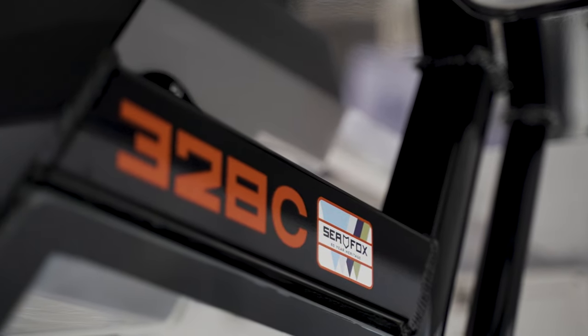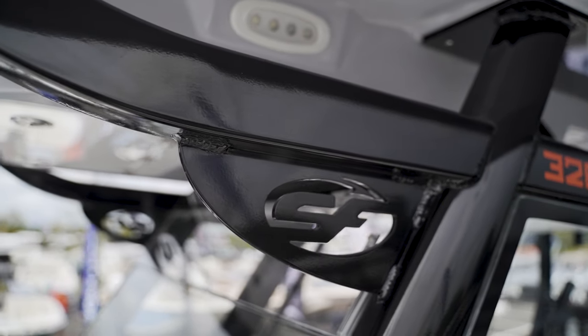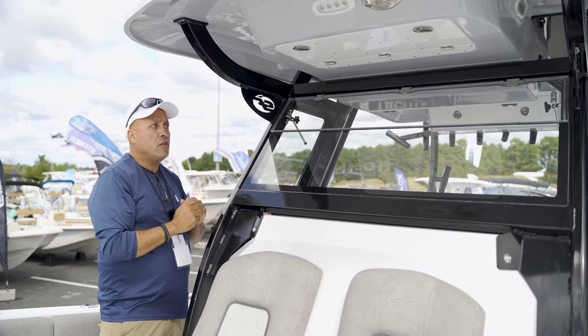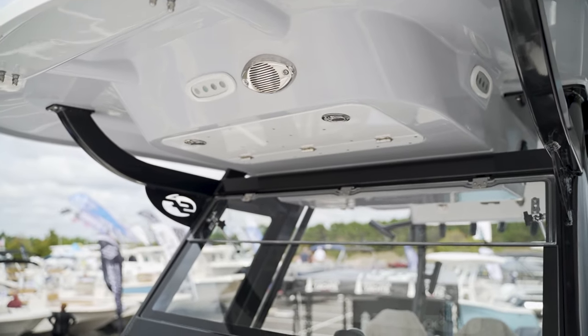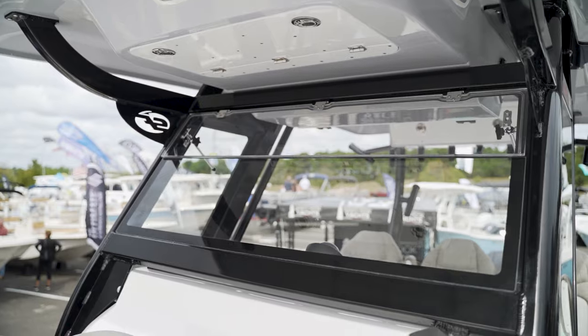I want to show you Seafox's brand new design with the T-top — all D-tubing. Now Seafox offers you a full three-sided enclosure with a vent window. Highly requested, and Seafox finally came through. It's going to be a nice option — good design.